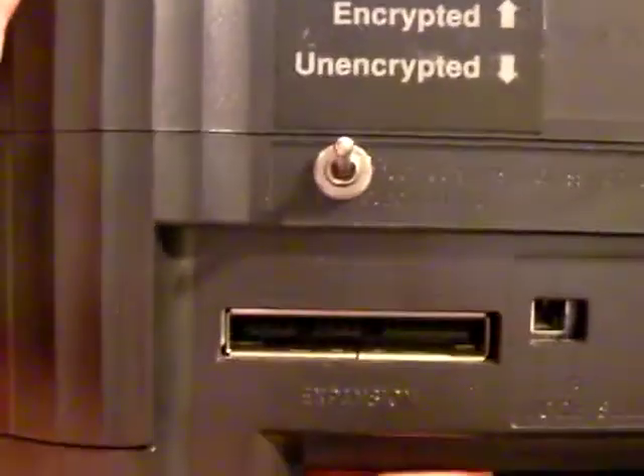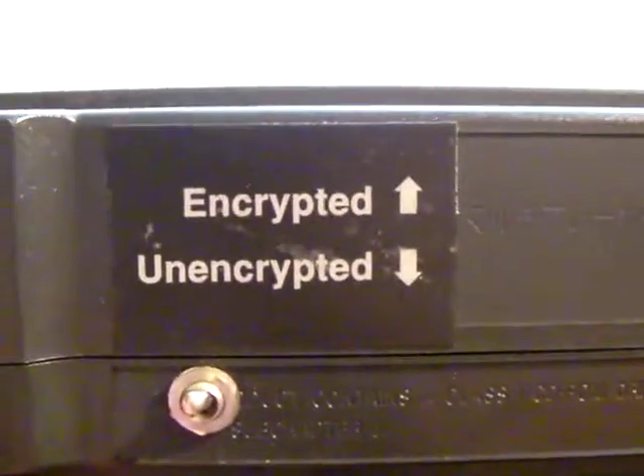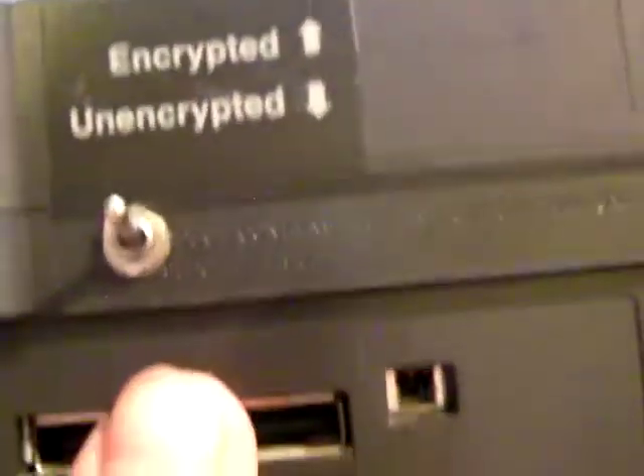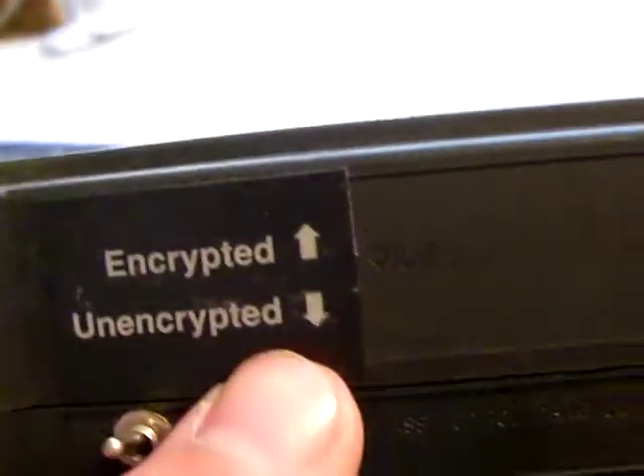Right now I'm just showing you the back of a developer 3DO. Right here in the back it says 'encrypted', 'encrypted', and 'unencrypted'. This switch right here will allow you to play either encrypted or unencrypted games.